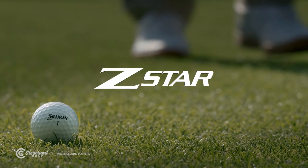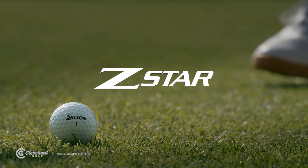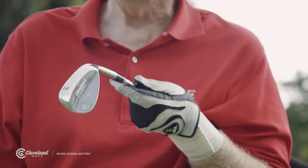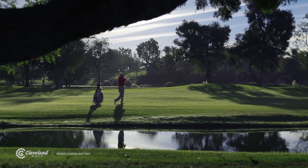Honestly, I've tried and I can't find any ball to give me more spin than my Srixon Z-Star balls. The more confidence you have in your ability and in your equipment, the better prepared you're going to be to go after those tucked pins that are behind the water or behind the sand on the new super fast greens that are out there today.